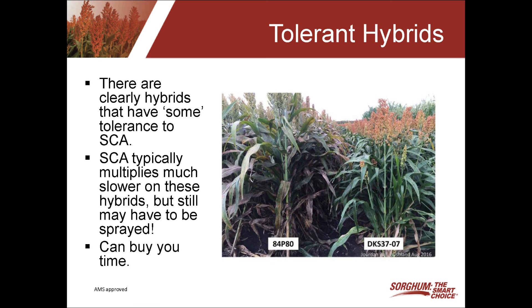I do want to point out these tolerant hybrids are not immune, and you still may very well have to spray for the sugarcane aphid. But there are clearly differences when you have a tolerant hybrid right beside a susceptible hybrid.